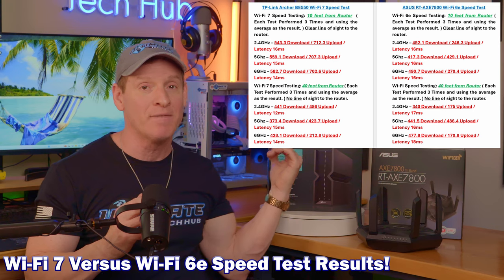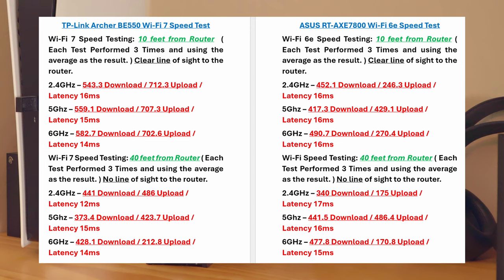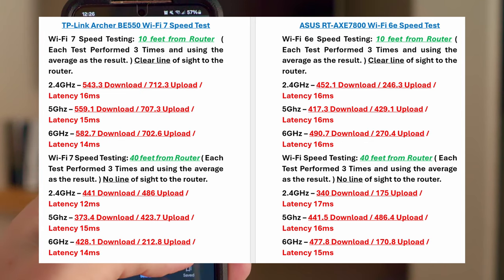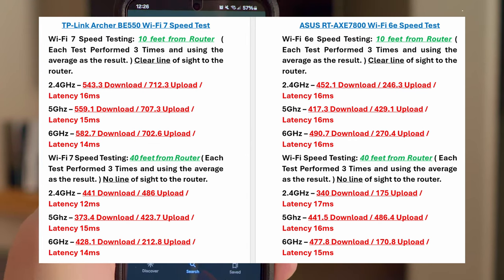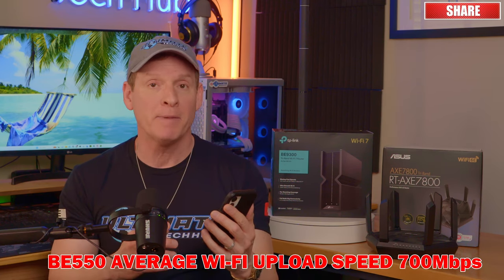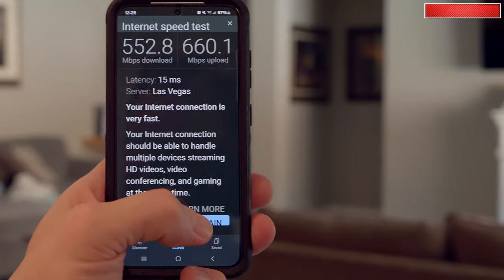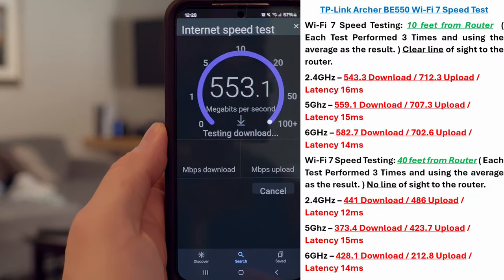Here are the results from the Wi-Fi 7 versus Wi-Fi 6E speed tests. The BE-550 performed the best at 10 feet across all bands — the 2.4, the 5, and the 6 gigahertz. With a clear line of sight at 10 feet, the BE-550 had lower latency and super fast download and upload speeds, averaging about 550 megabits per second download and 700 megabits per second upload, with average latency around 15 milliseconds. I also tested at 20 feet with clear line of sight and all the numbers were nearly the same. The BE-550 performs very well at close range — very impressive.